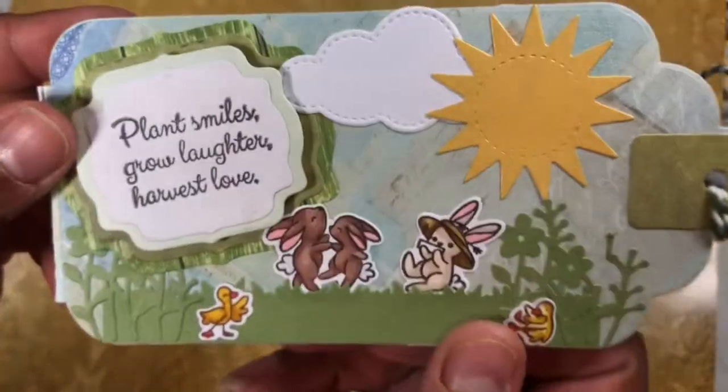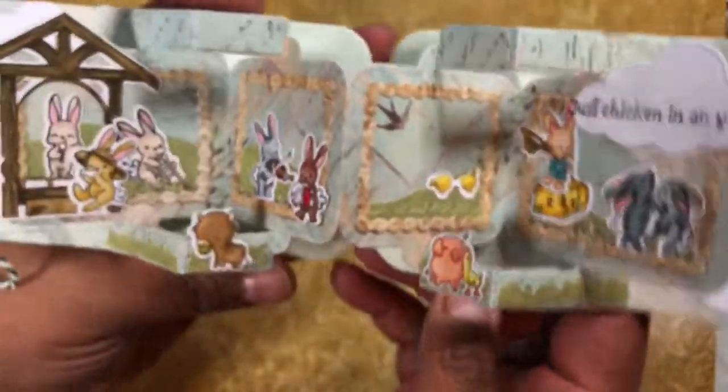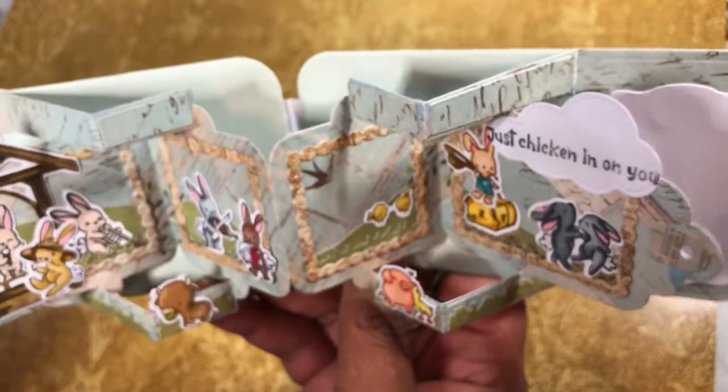Is that not cute? So adorable. I used this in a mini album too. If you put it this way, it has a different look to it. And if you put it this way, you can open it. So cute.